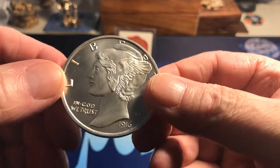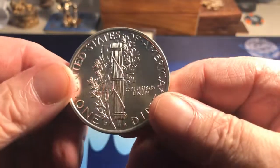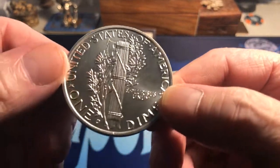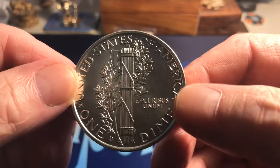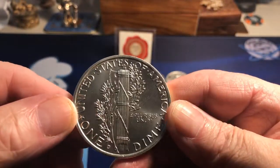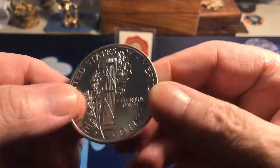1916. This is the Liberty Dime, which Intaglio makes. Pretty cool. Two ounces.